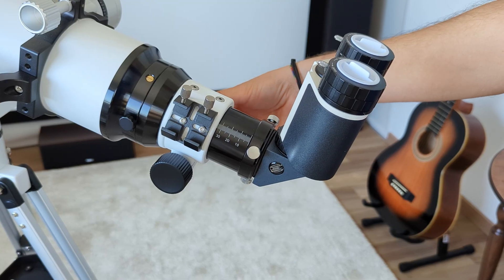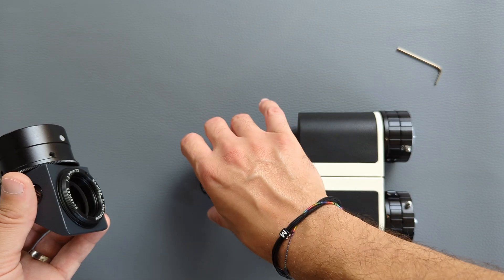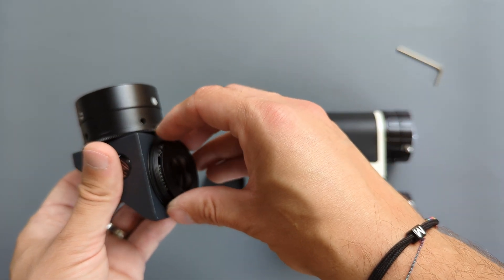Refractors need a bit of help in reaching the focal point. Their back focus isn't that generous, usually between 8 and 12 centimeters. Here the use of a Barlow or glass path corrector with an amplification power of 1.5x to 2.5x is in most cases necessary to achieve focus. This is totally fine, but even if it doesn't sound like a big change, it is enough to reduce the field of view and therefore slightly limit the observing experience.